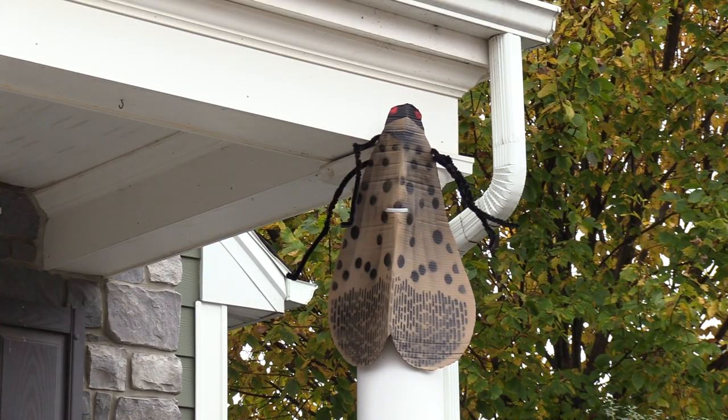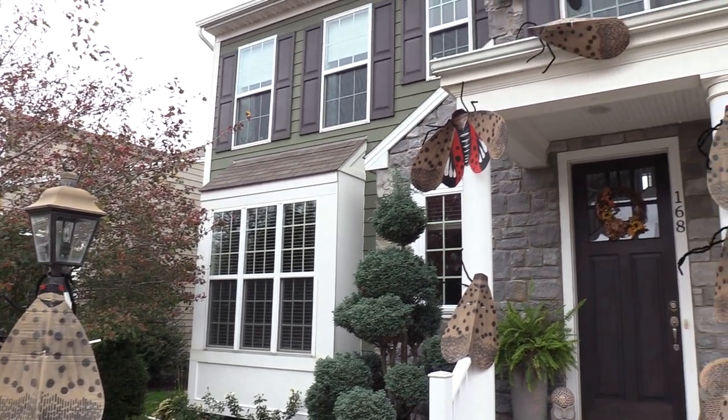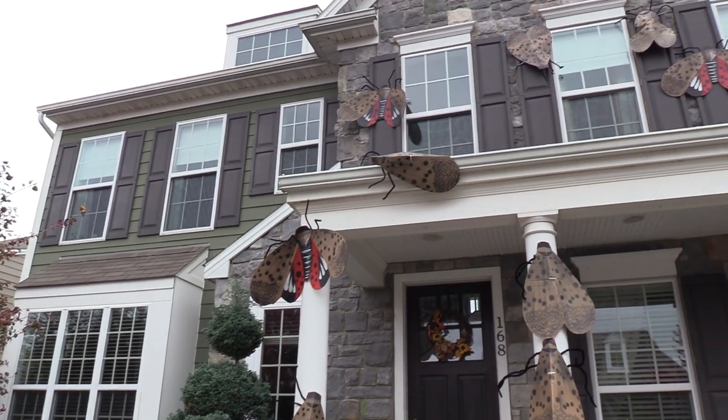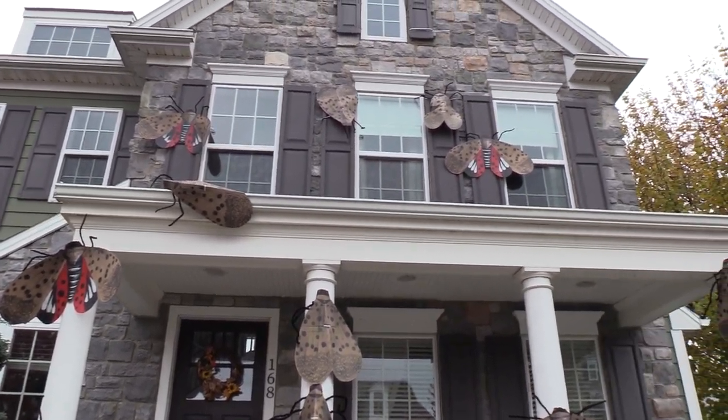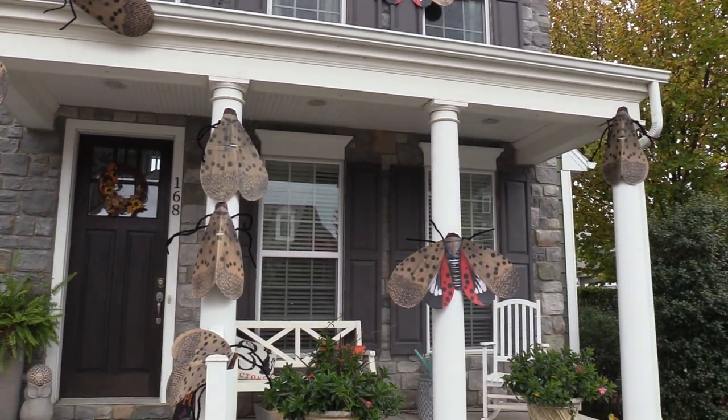I made a simple template and just taped it to the cardboard, cut it out, and then took that template and sprayed it over with black spray paint creating the pattern you see on the spotted lanternflies, and then added a little pipe cleaners. Hot glued them together and then zip tied them to the house.